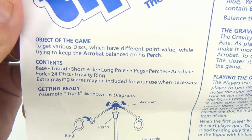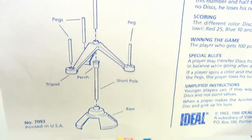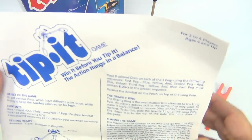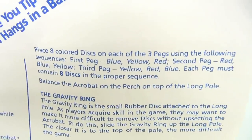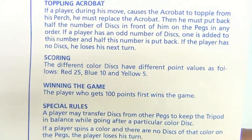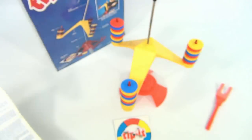Here are the instructions — let me give you a quick rundown. Object of the game, the contents, and getting ready. Here's how to build it. Now we have the gravity ring, which is this black ring right there. A little lower — the higher it is, the harder it is. There's the disk order you put on each of the three pegs. That explains the gravity ring, how to play the game, how to score, and any special rules.